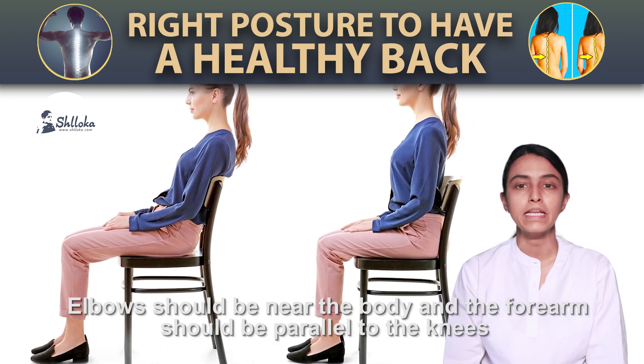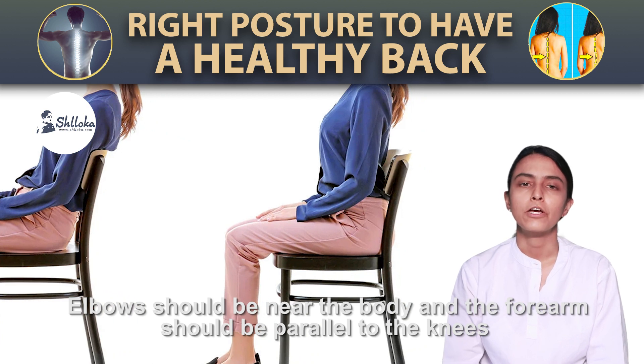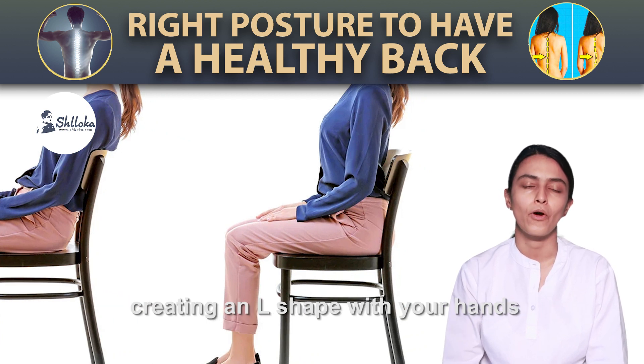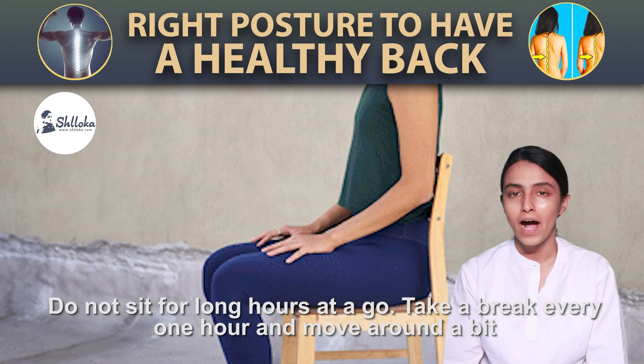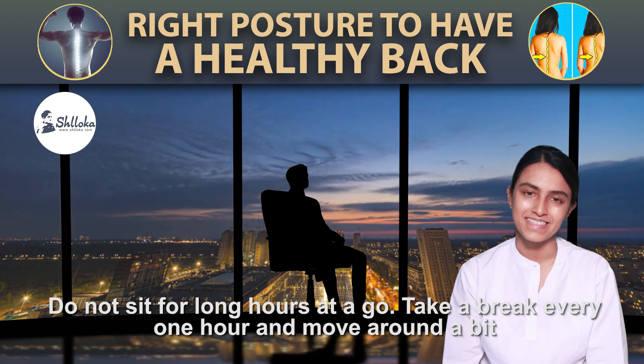Elbows should be near the body and the forearm should be parallel to the knees, creating an L shape with your hands. Do not sit for long hours at a stretch. Take a break every one hour and move around a bit.